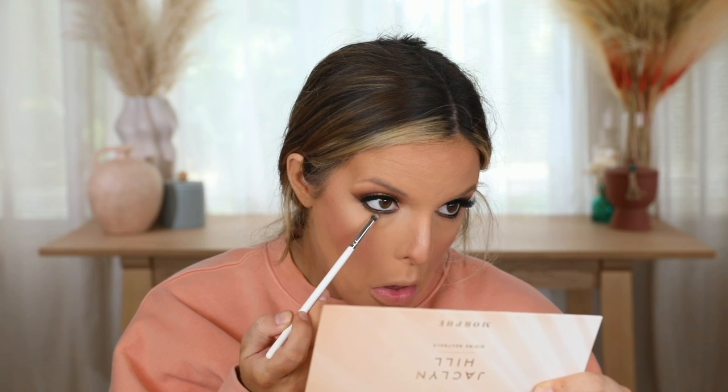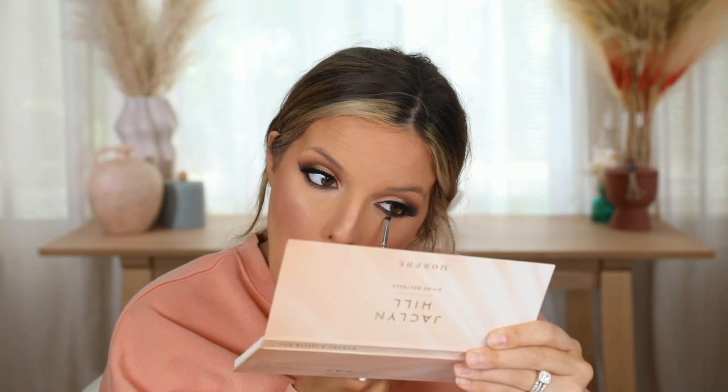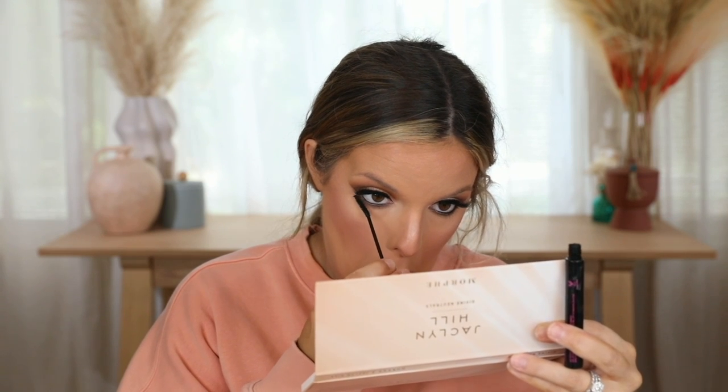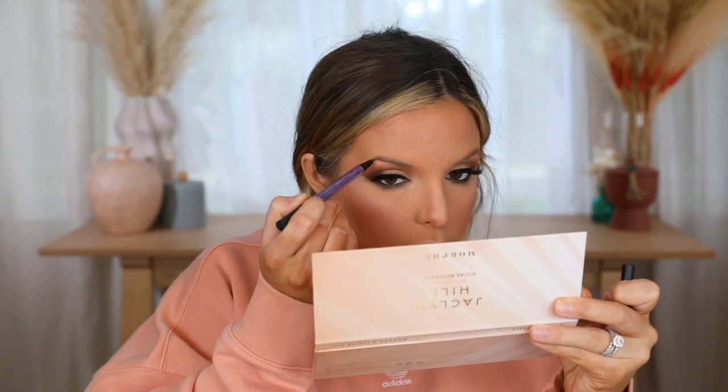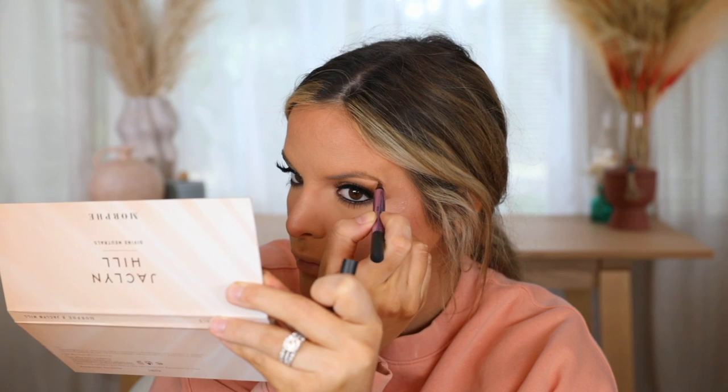Next I'm mixing two shades with a pencil brush and blending this out underneath the eyes so there's no harsh line — it looks very seamless. The Wet n Wild Skinny Mascara is my favorite bottom lash mascara — I've used it forever. It makes lashes look very wispy and separated, never clumpy. I wouldn't recommend it for top lashes but for bottom lashes it's really great.